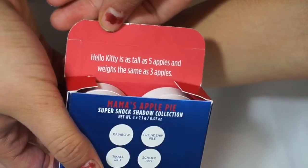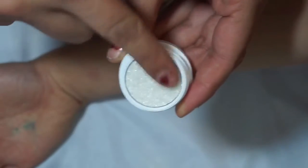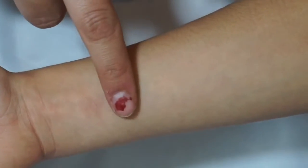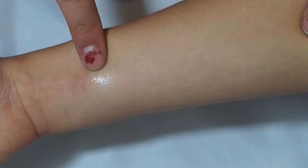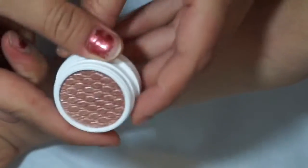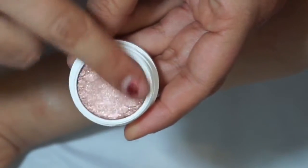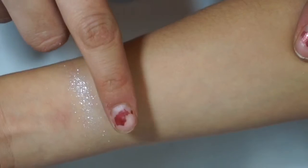The first product I'm focusing on is the quad called Mama's Apple Pie — this is the super shock shadow. The first shade in the quad is Rainbow, a super shock shadow glitter sheer. This shade is like a super highlight: really glittery, really smooth, kind of like a platinum. It's great for using in the inner corner of the eye, on the face, or layering over darker shadows. The next shade in the quad is Friendship File, also a super shock shadow in a metallic formula.